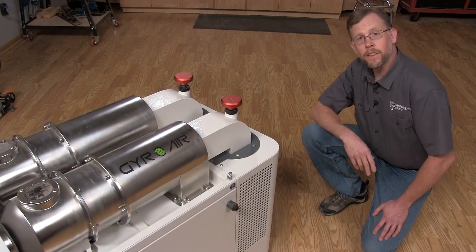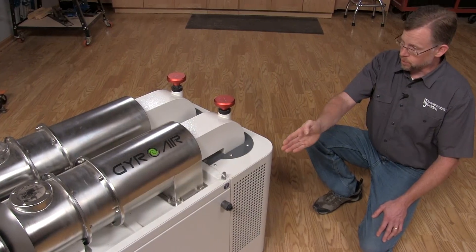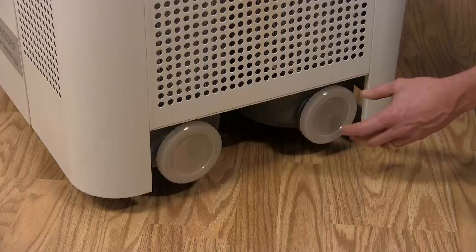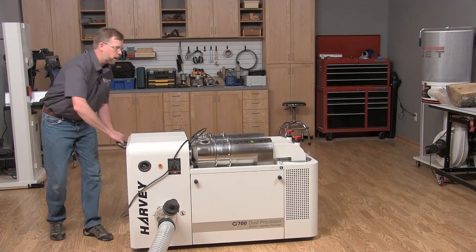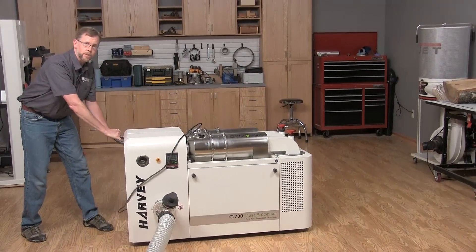Harvey says that only one tenth of one percent of the finest dust ends up in two pleated filters down here. These two red knobs on top agitate the filters for cleaning, and that dust falls to two clean-out ports on the bottom. And even though the machine weighs just under 500 pounds, you can roll it around pretty easily on built-in casters.